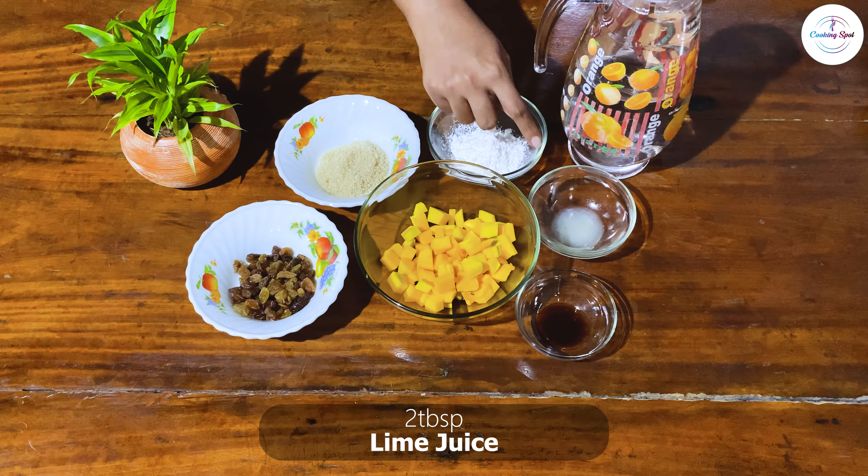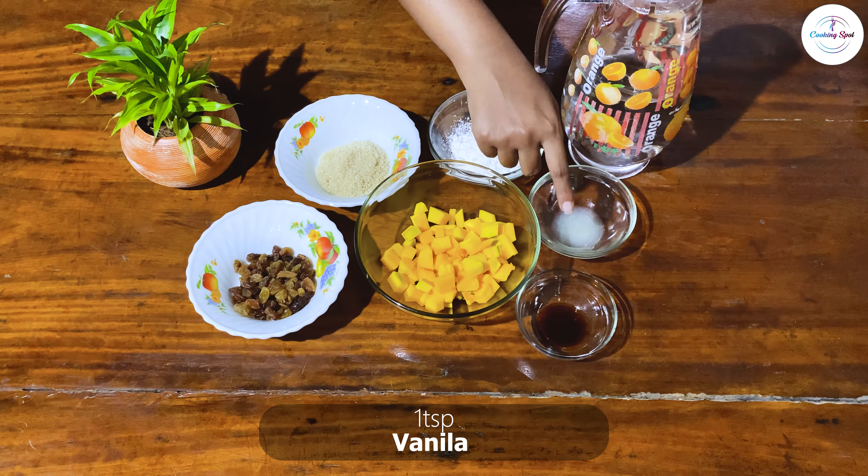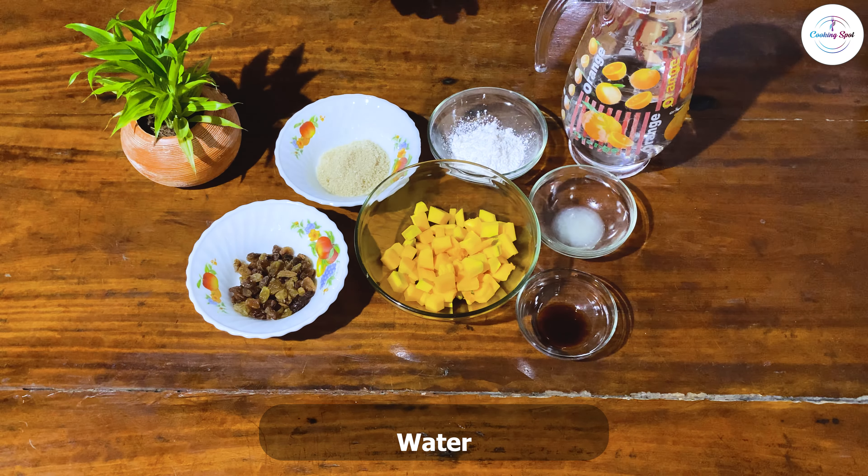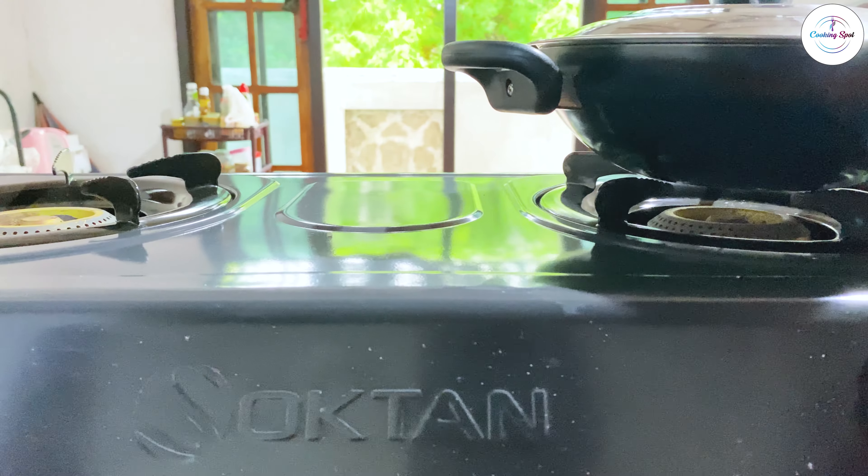We have some corn flour, and some corn flour, and vanilla. There are some corn flour, and trumps so it's not good. We didn't know the corn flour.